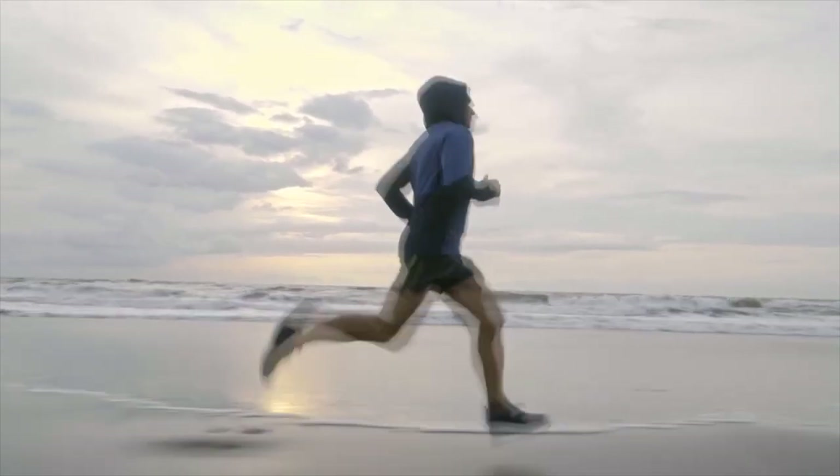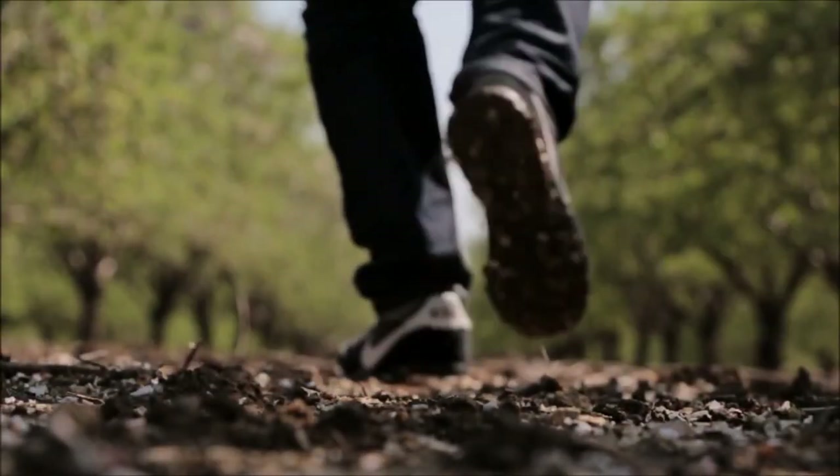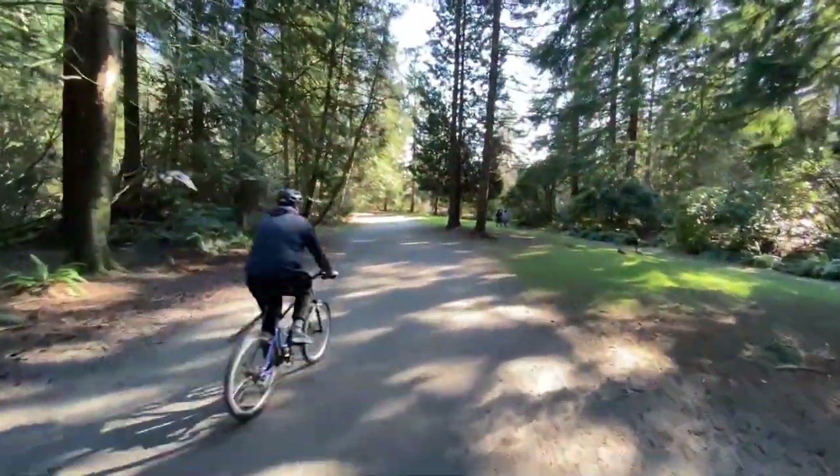If you want to progress, you can increase the intensity of the workout sections. For example, instead of walking 2 miles, walk 3 miles, or instead of cycling for 30 minutes, cycle for an hour, and so forth.